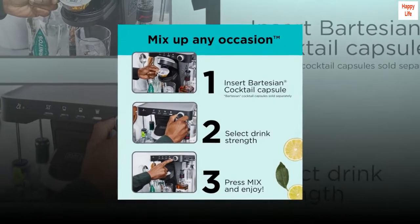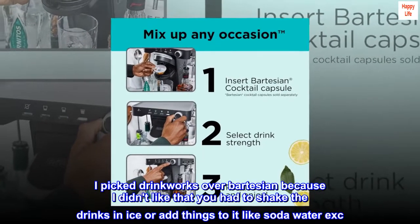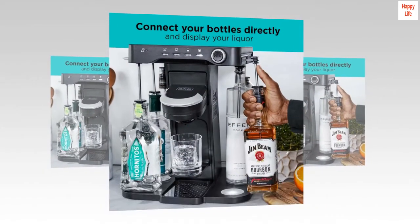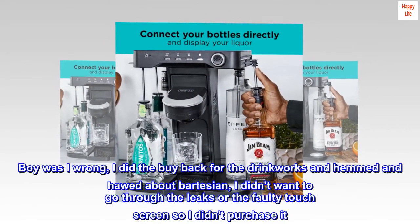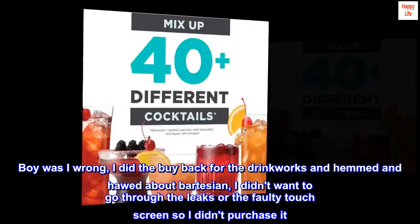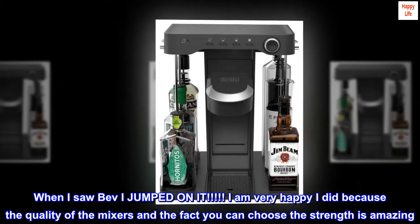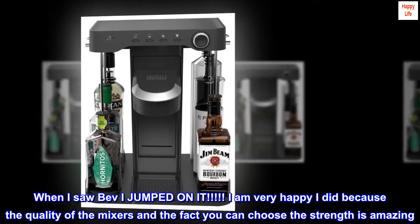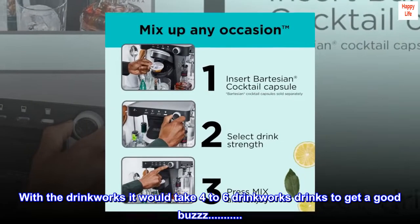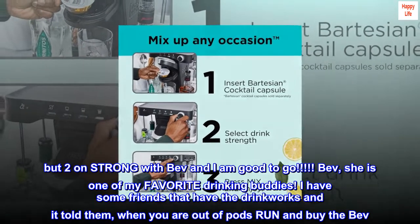From Drinkworks to Bev — I had the Drinkworks when it came out. I picked Drinkworks over Bartesian because I didn't like that you had to shake the drinks in ice or add things to it like soda water. Boy was I wrong — I did the buyback for the Drinkworks and hemmed and hawed about Bartesian. I didn't want to go through the leaks or the faulty touch screen so I didn't purchase it. When I saw Bev I jumped on it. I am very happy I did because the quality of the mixers and the fact you can choose the strength is amazing. With the Drinkworks it would take 4-6 drinks to get a good buzz, but two on strong with Bev and I am good to go. Bev — she is one of my favorite drinking buddies.